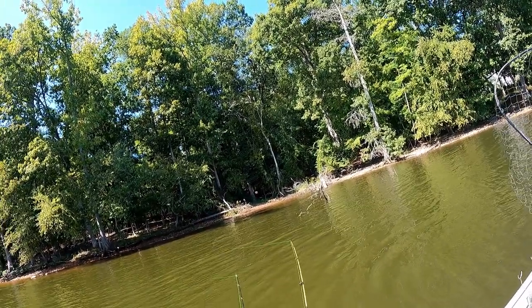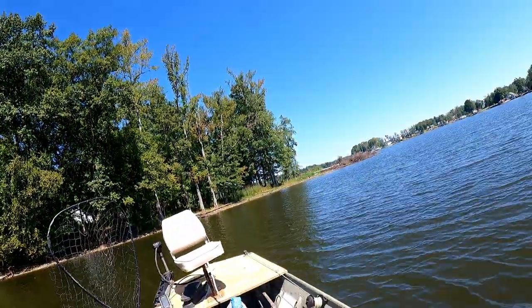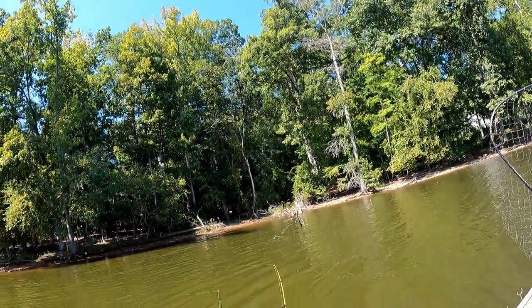Luckily we caught that big shell cracker and that big bream - been having a decent day. I'm happy with it.